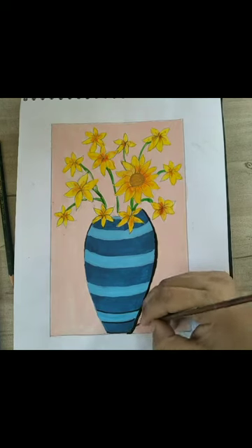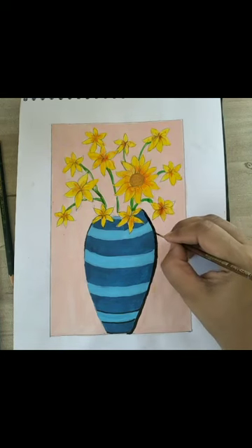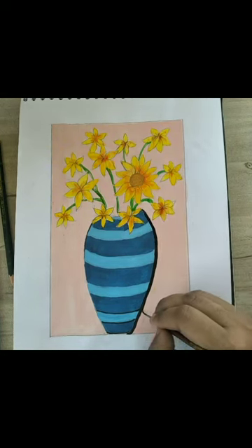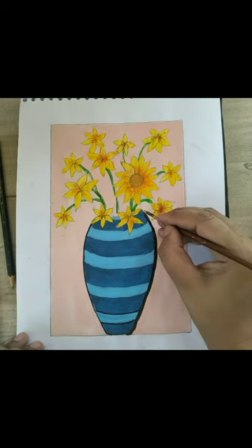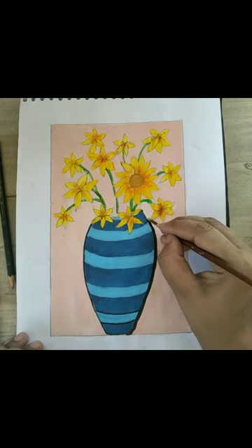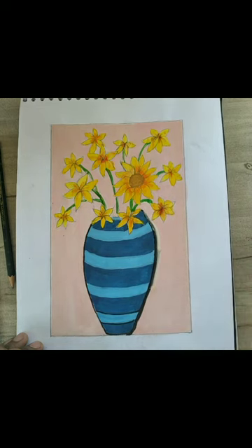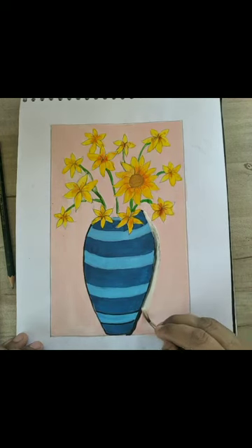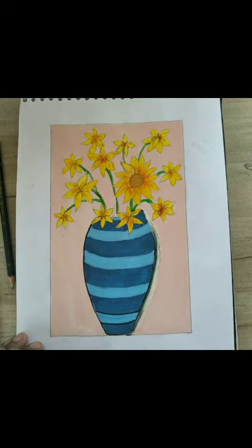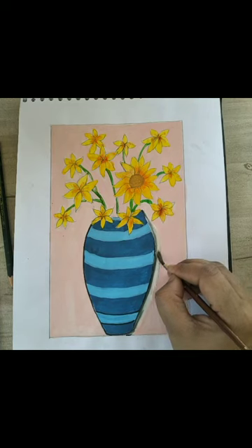Afterwards, I will take some white color on my brush. Mixing white with the black gives a gray shade here, which creates a shadow effect on the pot and gives it a 3D look.